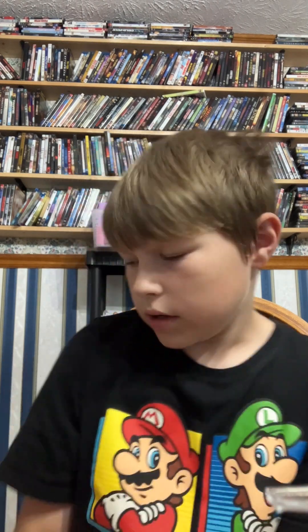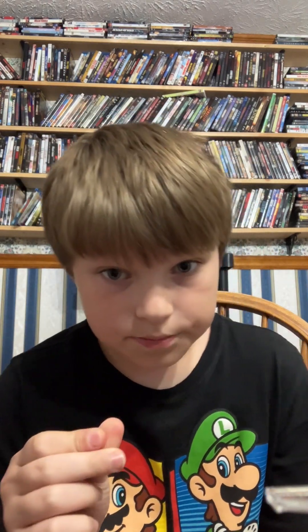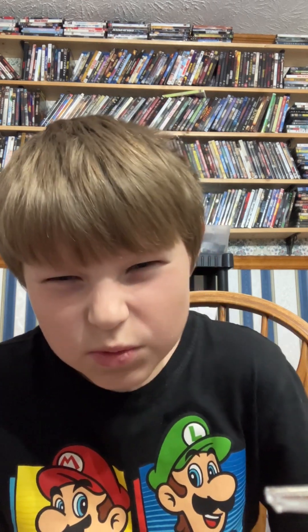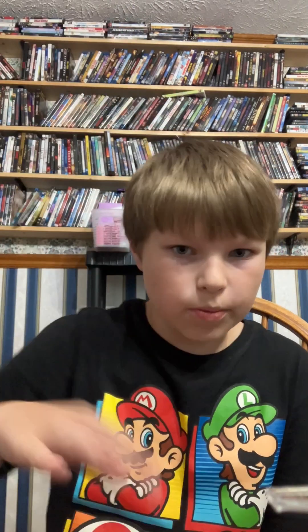First you're gonna want to have a glass jar with a lid on it. You're gonna take the glass jar and whatever kind of milk you have — I'd recommend normal milk, but if you want to use almond milk you can. It won't taste as well, but you can. It's what I made mine out of. Fill it up to your pleasure.